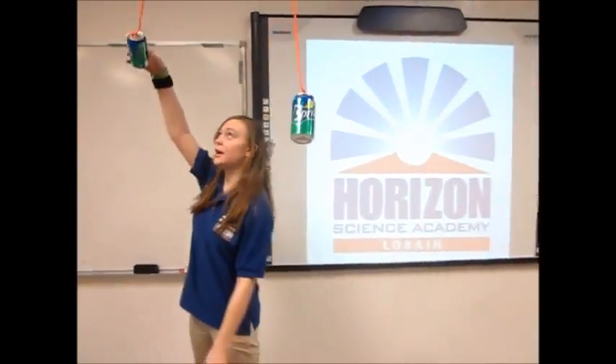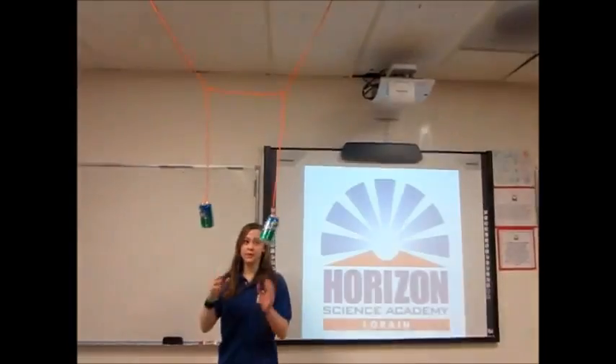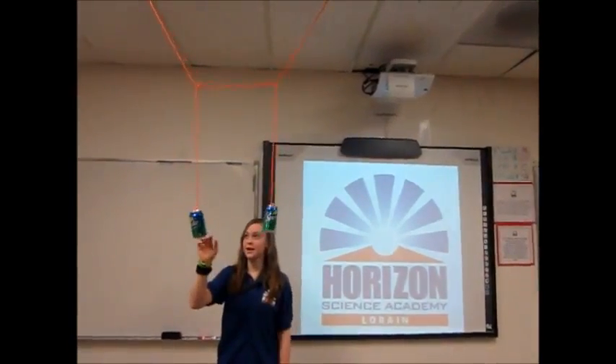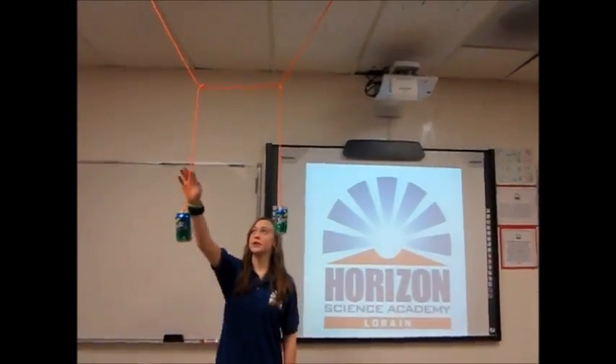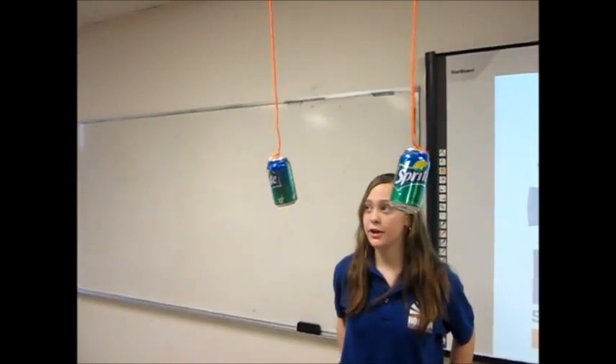When I hold the can up here, it has potential energy, and when I release it, it has kinetic energy. The reason this can is moving is because the kinetic energy from this can transfers into these strings and into this can. Thus, energy can never be lost or destroyed.